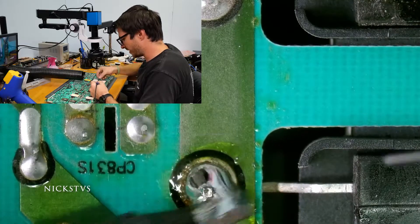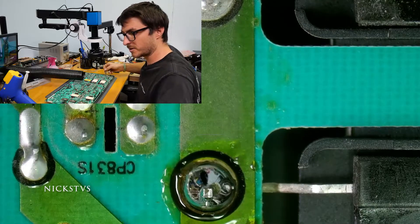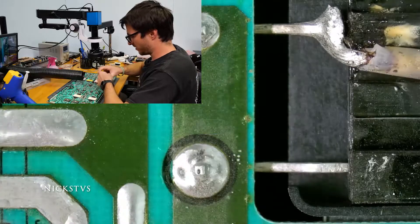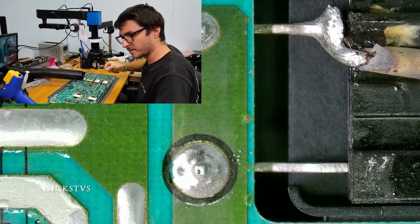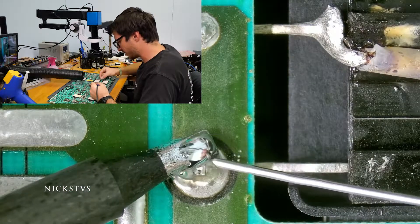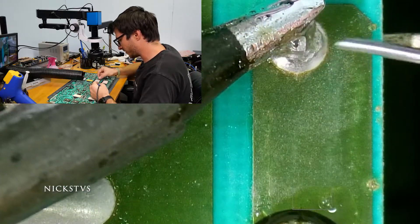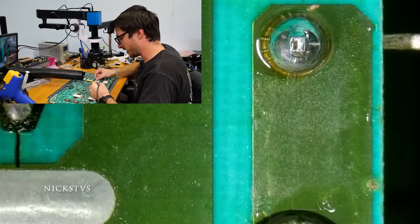We're adding leaded solder right now. One of the reasons we use leaded solder is because lead is a softer metal, so in theory it is supposed to expand and contract without cracking as much as non-leaded solder, which uses metals that are more prone to cracking from thermal expansion and contraction.